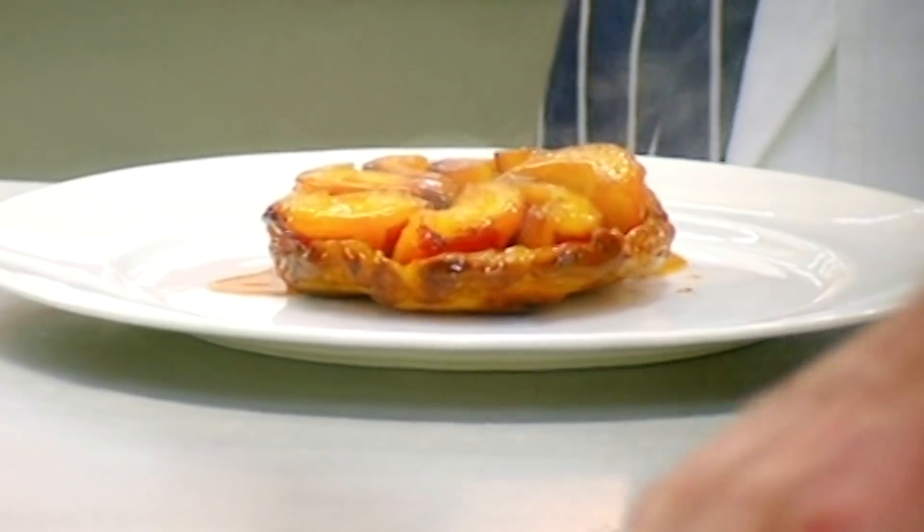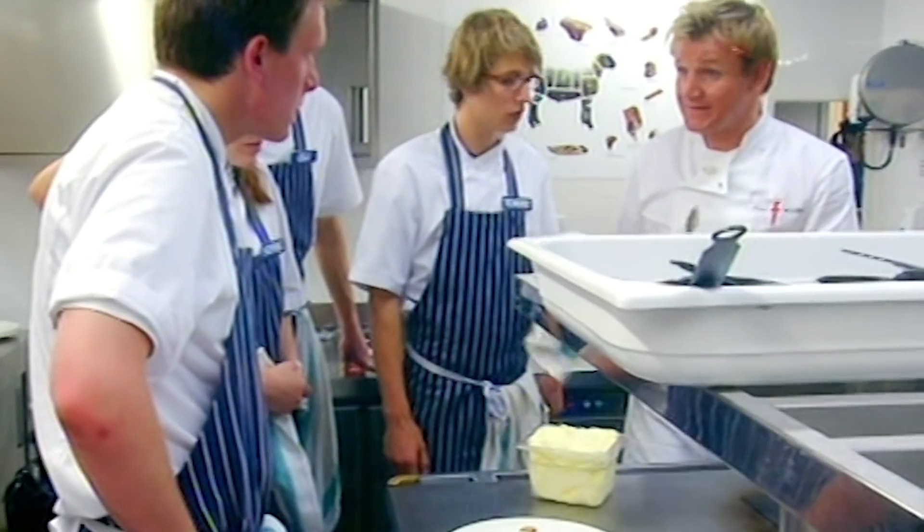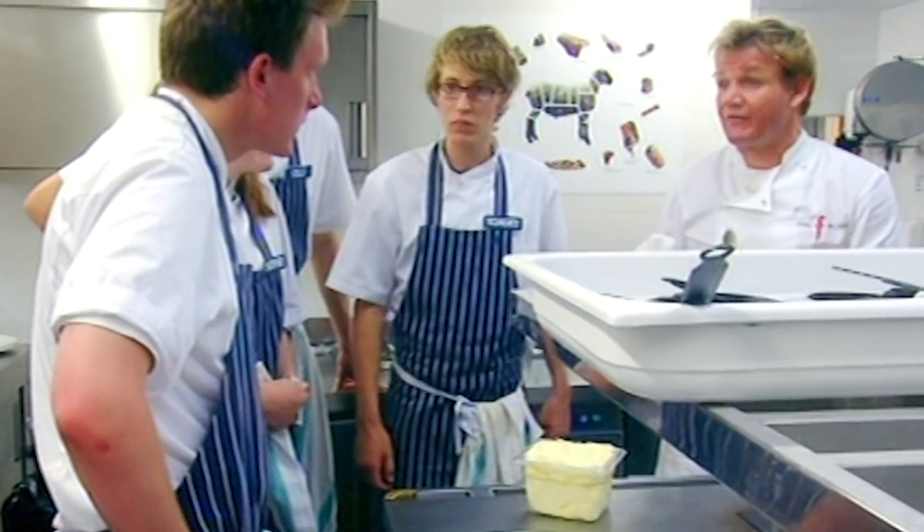Pass me that clotted cream please, Barney. Everyone is capable of doing that here. The plums have still got a nice texture, the pastry's cooked, it's caramelized. Let's stick together on this one and get 50 customers paying double for that.